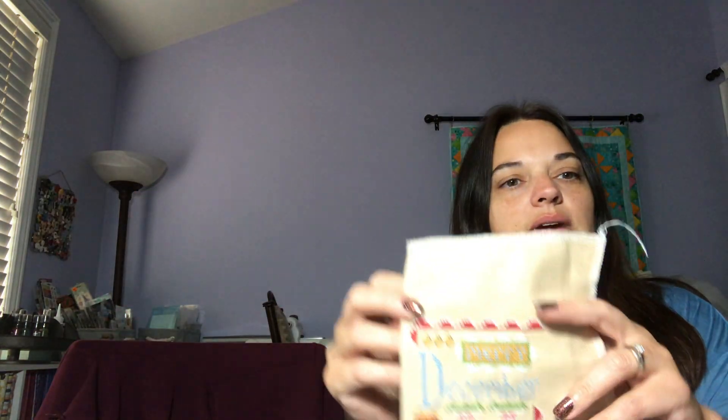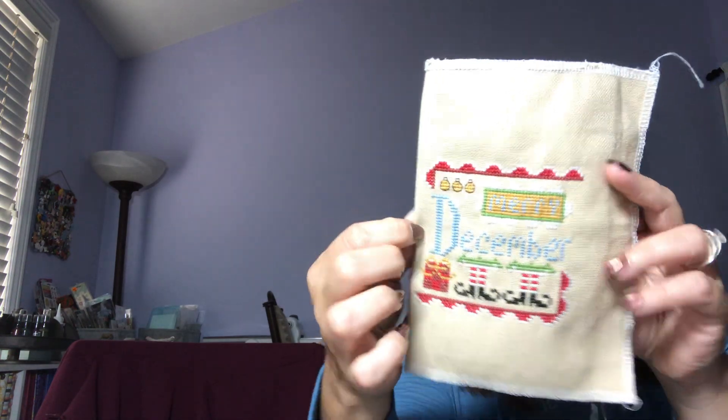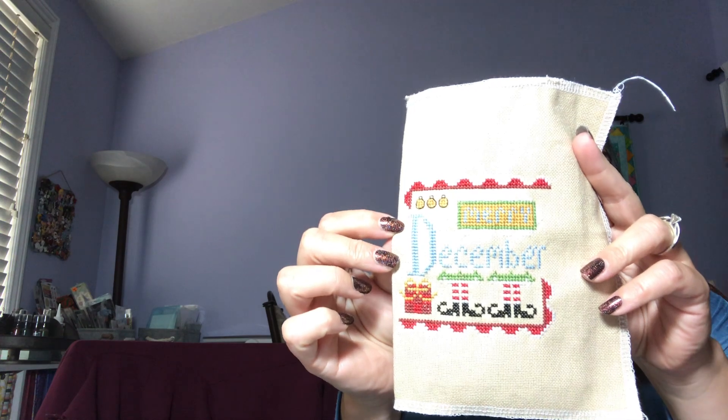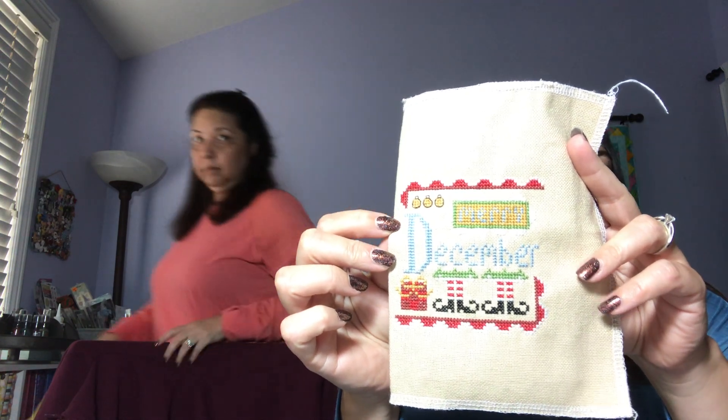Here's Danielle's November - she finished it right before coming to California and started the December one on the four-and-a-half-hour plane ride. She finished that one while watching Hallmark movies.